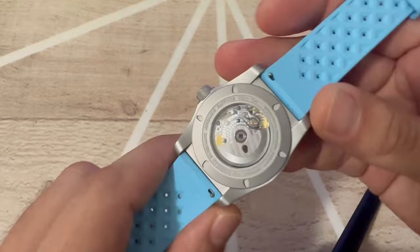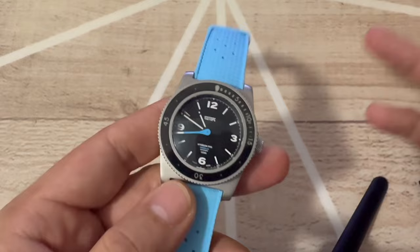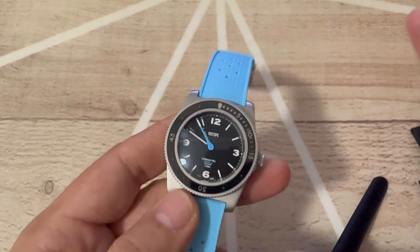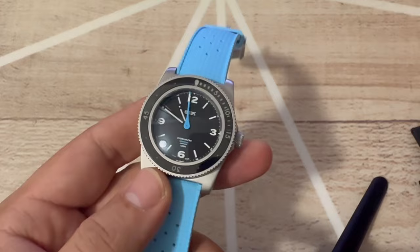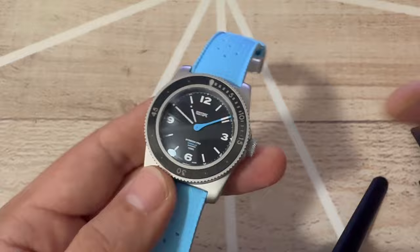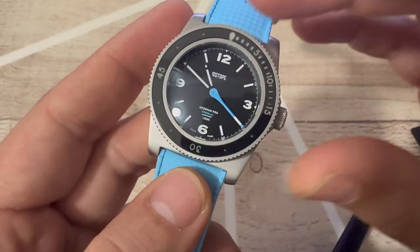I wanted to share this watch with you. What Isotope is doing is really interesting — please check their website, they're launching a lot of limited editions and new models right now. I definitely recommend them. I'm a fan: I have every model they've produced so far. It's a brand I recommend because of the Swiss-made movement, the production quality, but most particularly the design and the love that Jose puts into these watches. It's different from other brands and you'll have a unique piece that will last a very long time.